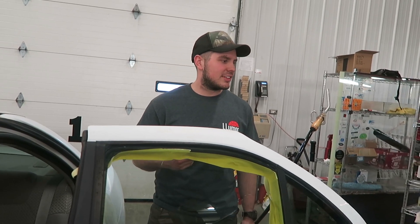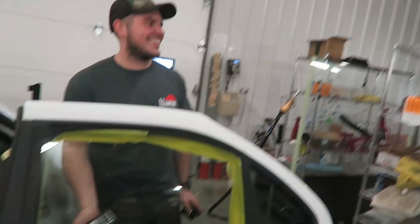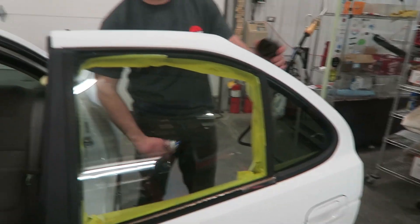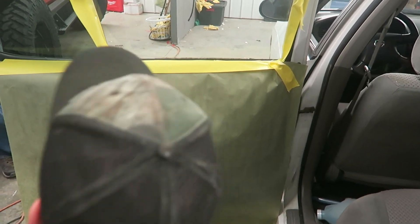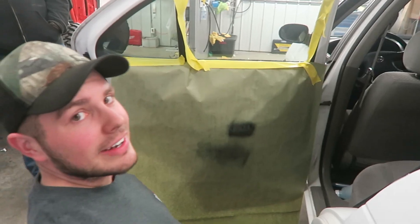The real question is: what percentage do you want? You should probably warm the window first. Oh yeah, it is warm because I steamed it — feel it. All right, here goes nothing.